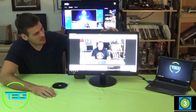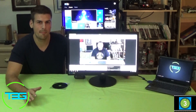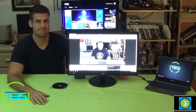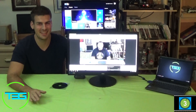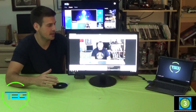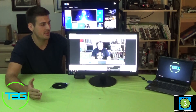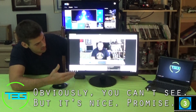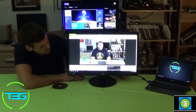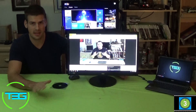Here it is, the AOC 23.6 inch monitor. There's not really going to be a big review about this — it's going to be very quick. It is a $100 monitor. We picked it up at Best Buy today for $100. I mean, a 24 inch monitor — you can't beat it. Overall the clarity of it is very nice, and for a $100 24 inch monitor, I can't complain.